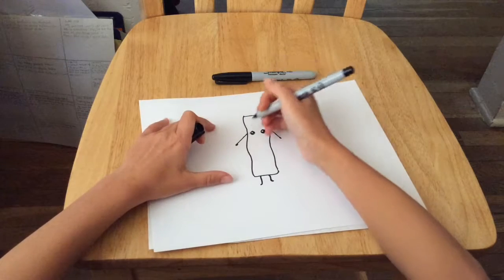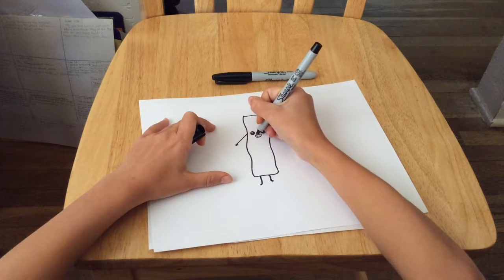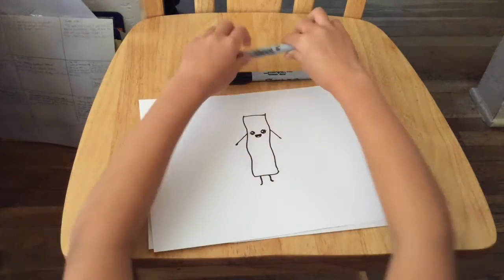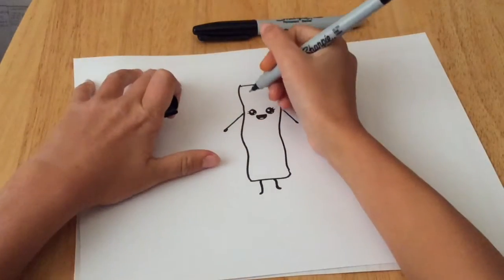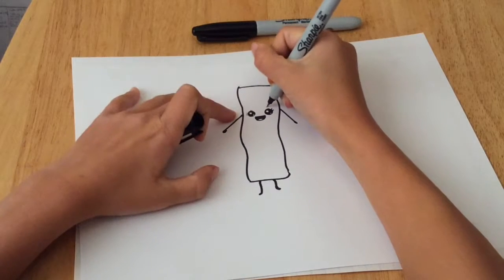Next we're moving on to the mouth. We're going to draw a straight line across, a U, and then a tongue. Next we're going to color it. If we're going too fast you can always pause the video. I'm using my thin black Sharpie again and we're going to draw her eyebrows and her cheeks.